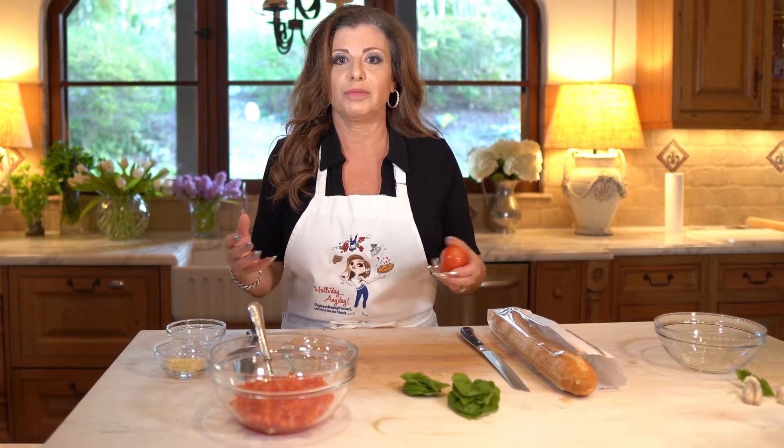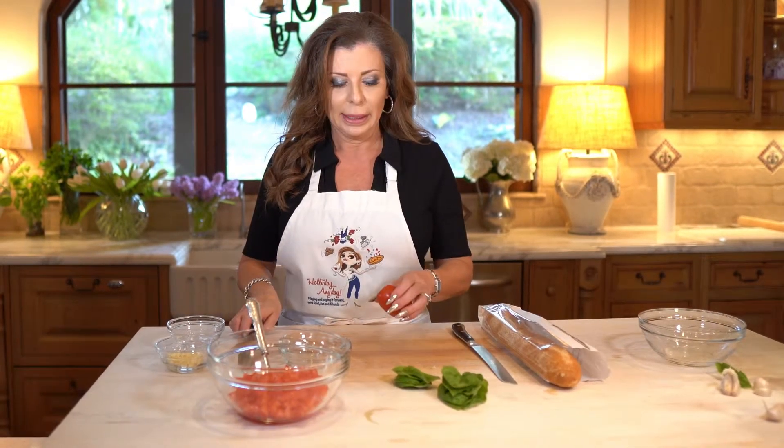Hi everybody, Holly here from HolliDay AnyDay, and today I decided to make kind of an old-school appetizer — real simple bruschetta. We've all had bruschetta. Recently I kind of became enamored of it again after many many years, and I played with the recipe last week and came up with this one. They can be real watery, they can be real chunky, they can be hard to eat.